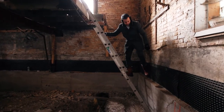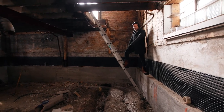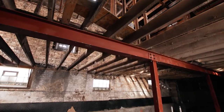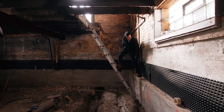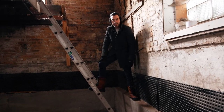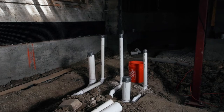Down here, we went ahead and removed all of the flooring. You can see we've got drain tile right along here. We inserted a structural beam, which is going to add support to the property. You can see the concrete all the way up — this also protects, it's kind of like a waterproofing. The concrete guy takes care of that.